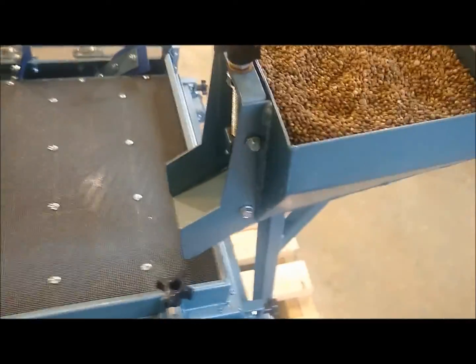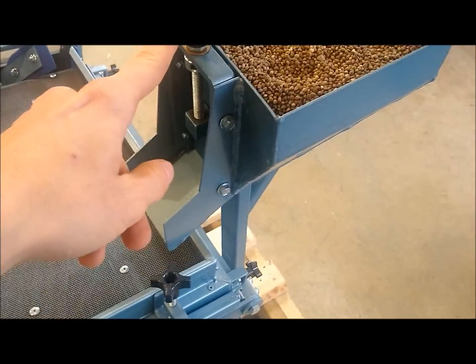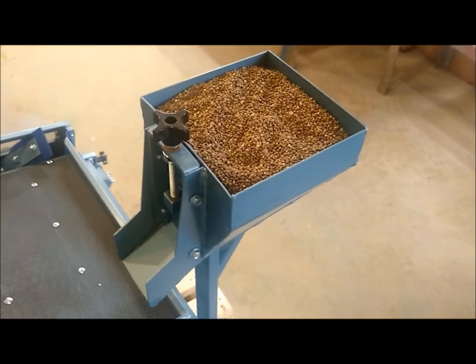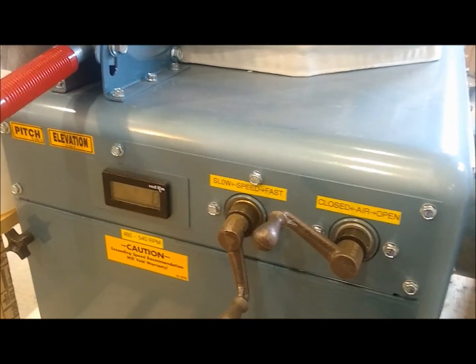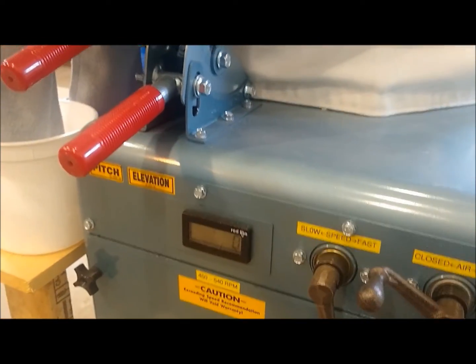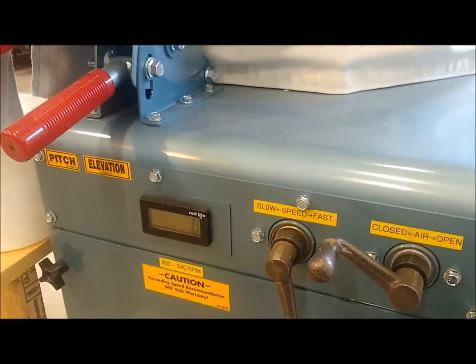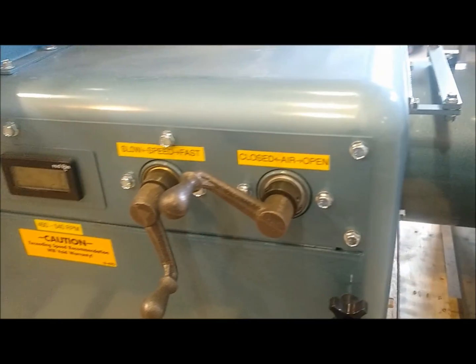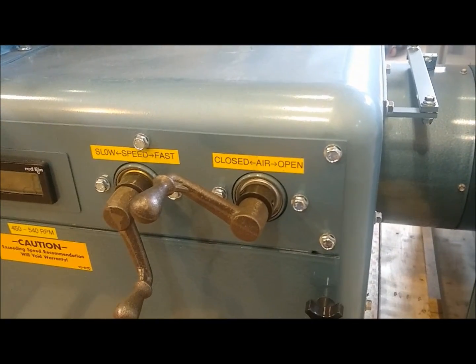Up on top is the adjusting nut, which controls how fast the hemp discharges onto the deck. On this end you can see your adjustments: you have your pitch, your elevation, the speed of how fast your deck is shaking, and the volume of air going through the seed.